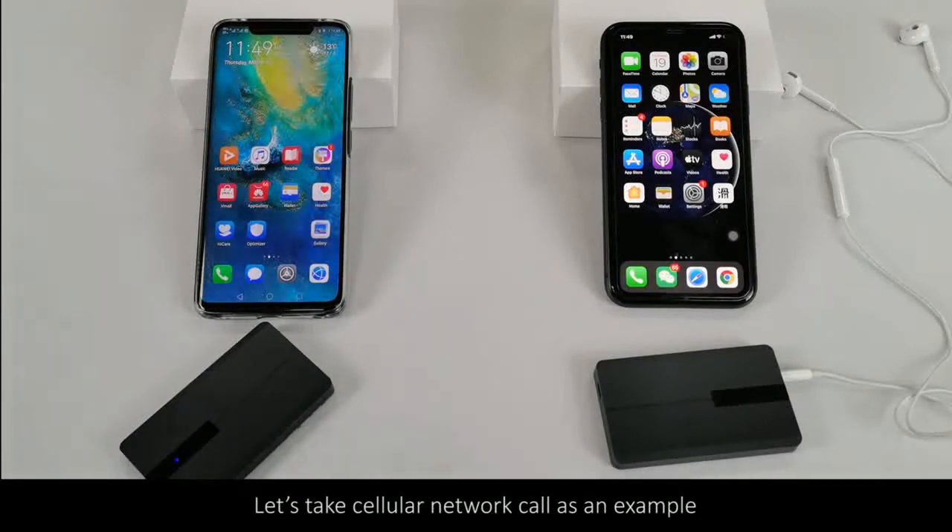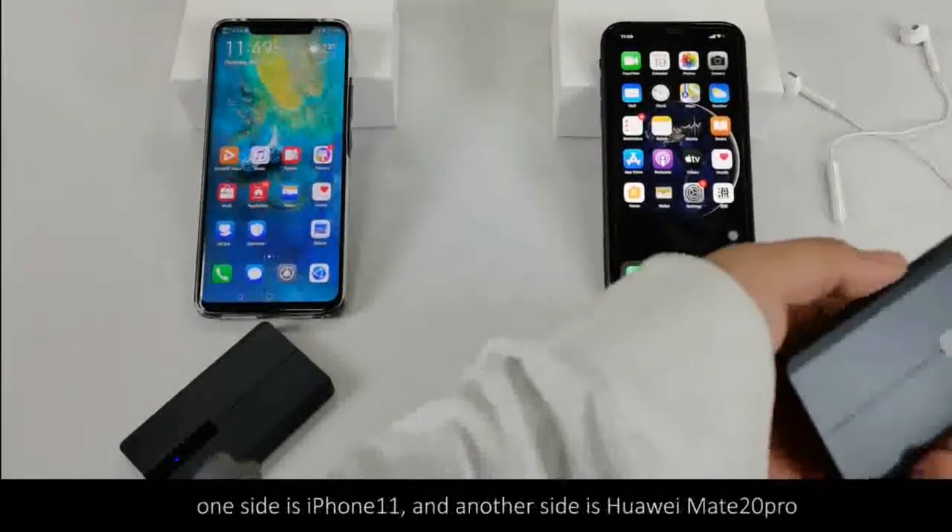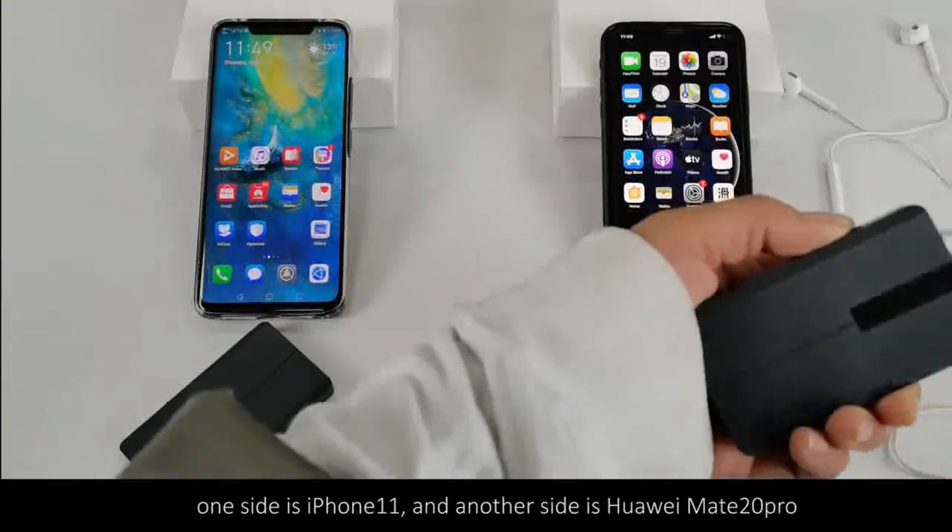Let's take a cellular network call as an example. One side is iPhone 11, and the other side is Huawei Mate 20 Pro.